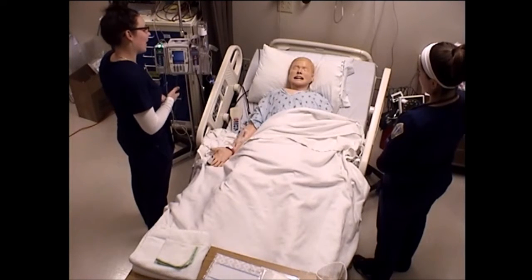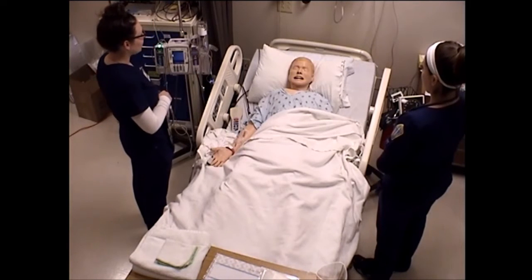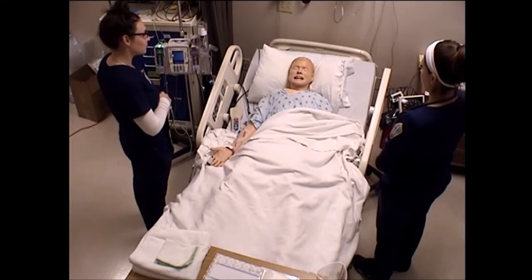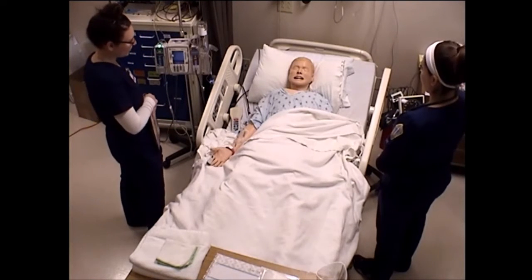The stool will now empty into a bag. Brianna will teach you about that. But the doctor would also like you to return for a colonoscopy — just a routine colonoscopy in about a year. But we'll set up that appointment for you in a little while here.